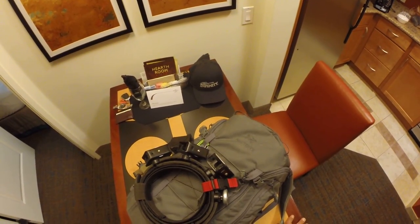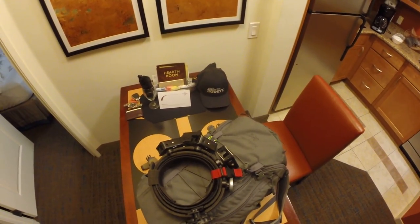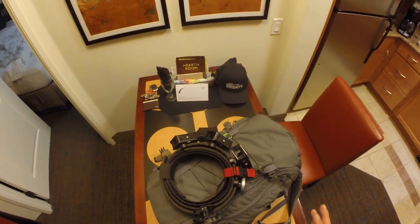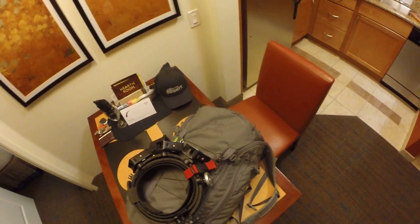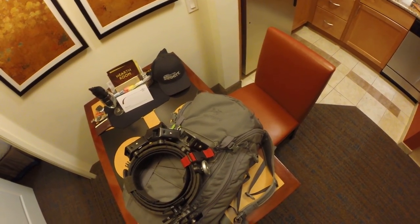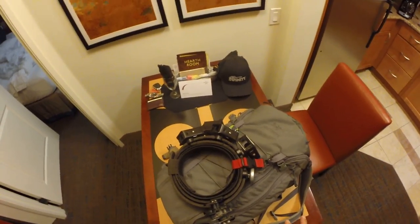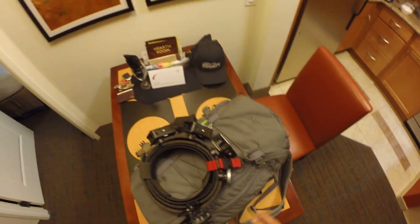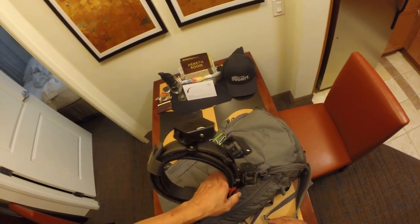I had a 511 bag before — liked it a lot, it was super comfortable. The only thing is it was a little too big, and in terms of accessing the things inside it was a little tricky. That's why I ended up with this bag — same level of comfort but I can get to my stuff a little bit easier and it's a little more organized, even though I'm not using any of the things this bag is known for.